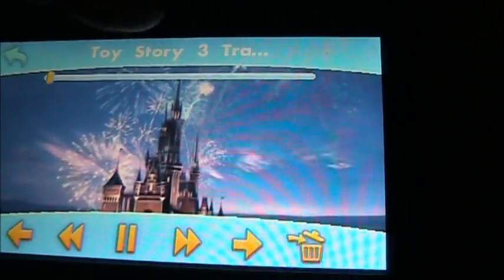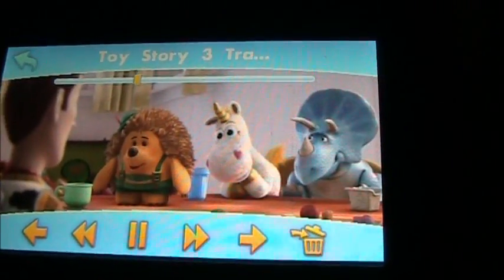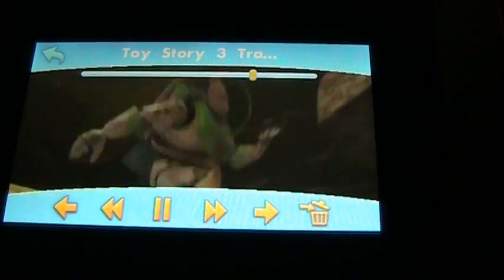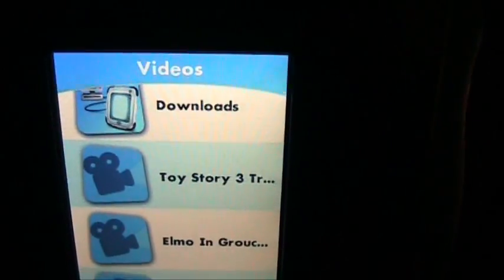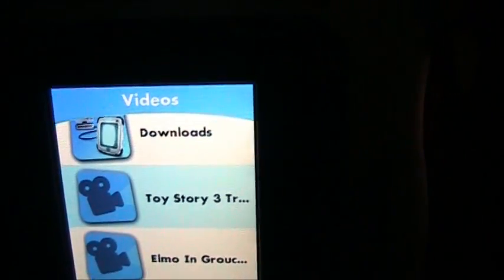The cool thing is you can tap the screen and it pulls up a menu where you can pause, fast forward, and more. You can also tap the little slider bar to move through the trailer to different parts — you don't have to watch the whole movie. You can hit the little arrow on the top left corner and it goes back out to the menu page where you can watch your other trailers.